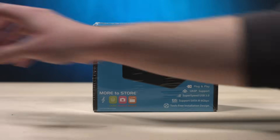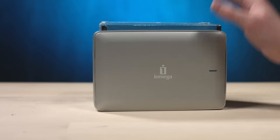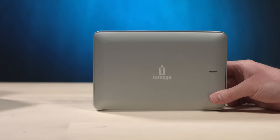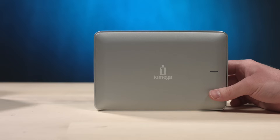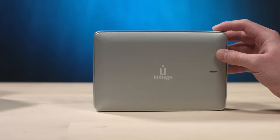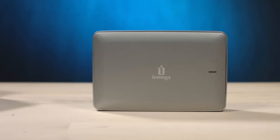We're gonna try to extract the drive from that enclosure and then pop it into the drive toaster and see what we can pull off of it. Now, this is an old Firewire 800 drive. I used to video edit off of this thing back when Firewire 800 was magical — not so much anymore. It's been years since I have even looked at the contents of this disc. I have no idea what's on here. I think we might be in for a little surprise. Let's get started.